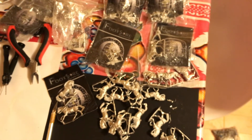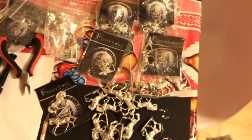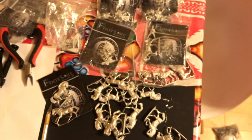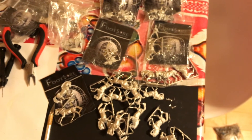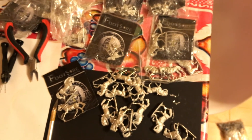We're kind of waiting on the Norman infantry from Victrix and their Dark Age archers they just announced. Probably going to be buying some - it depends on how many come in a set, but the Norman infantry I really hope is a 60-figure set.